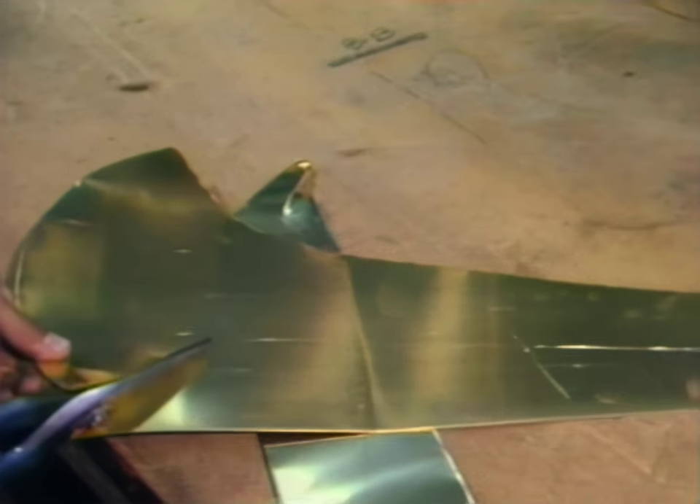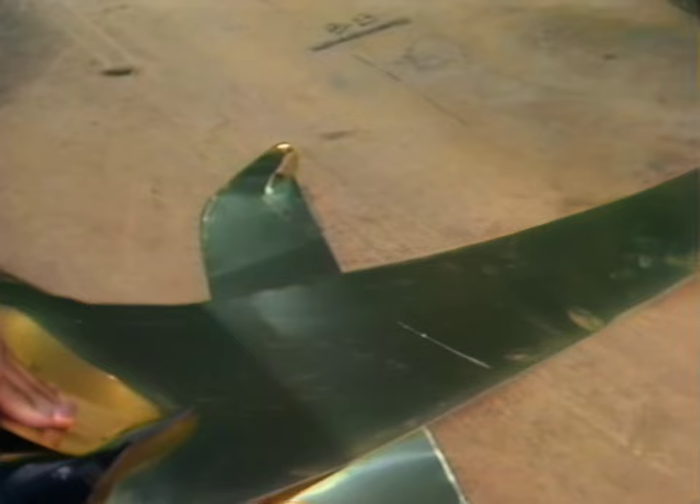To make a trumpet, you begin with a pattern. It's traced onto a sheet of brass, which is less than a sixteenth of an inch thick. Then it's cut out.